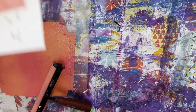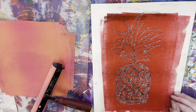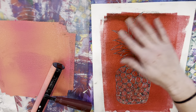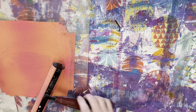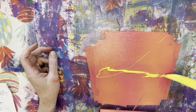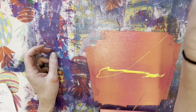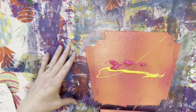So now I'm actually going to show you this print I've printed before. It's an abstract kind of pineapple that I made. So I'm going to print a big guy now. I'm going to get just a little bit more ink on my plexiglass and then go ahead and roll it out.